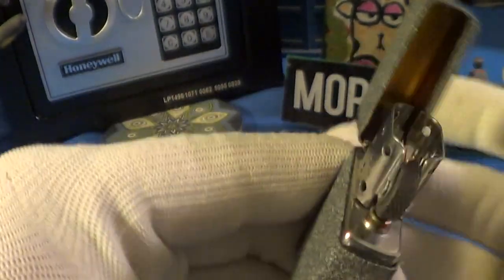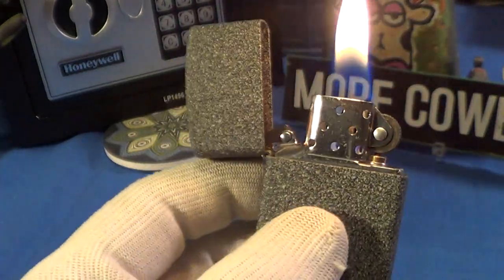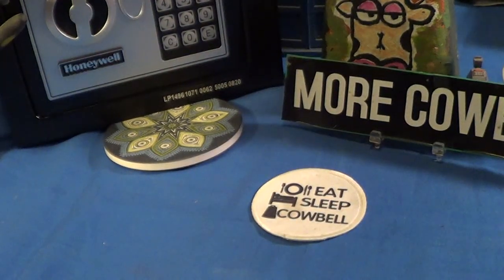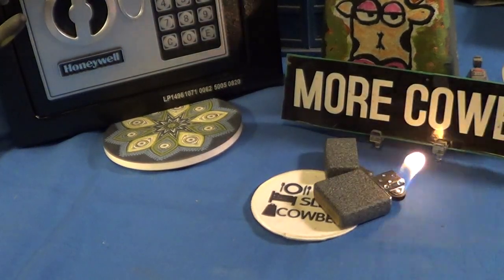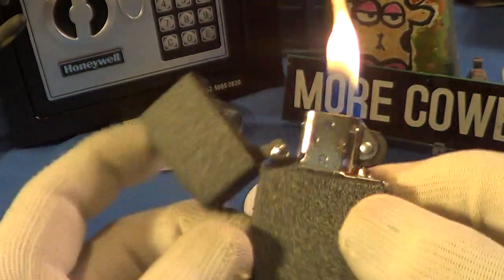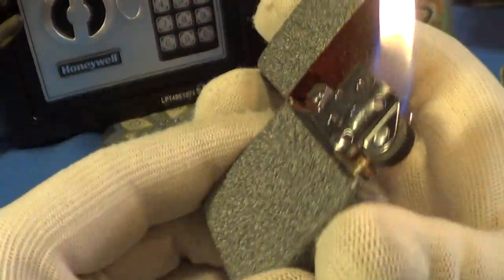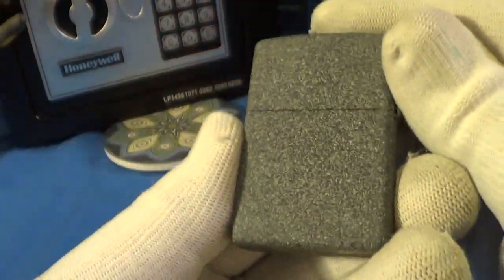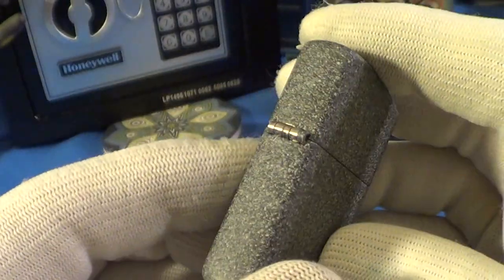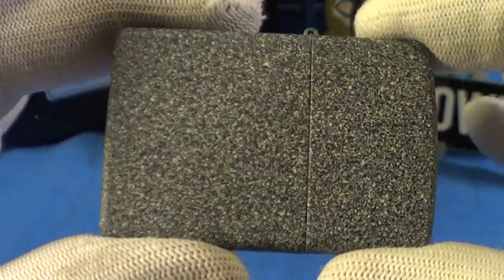This is definitely one to carry if you're just going to throw something in your pocket and need it. It's a good one, it holds up well. Let's do a drop test on this Ironstone 211 — yeah, these Zippos are really good when thrown or dropped, they hold the flame.